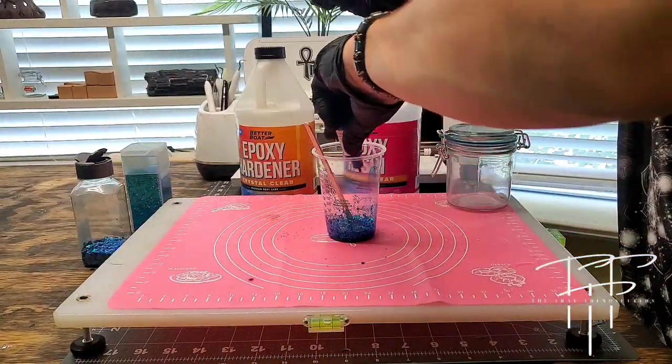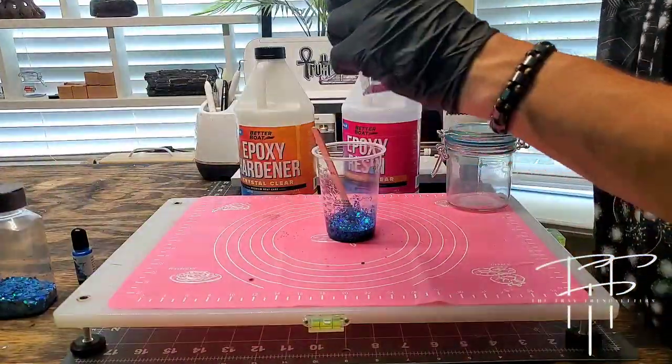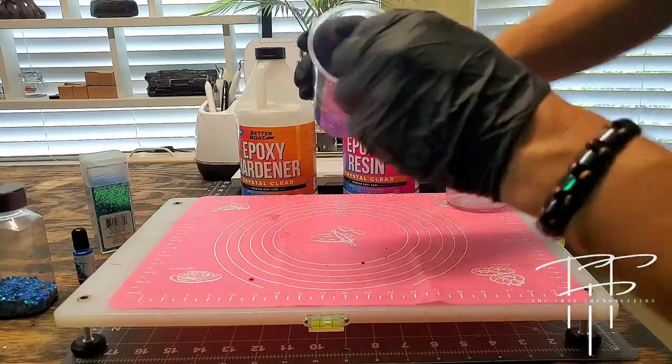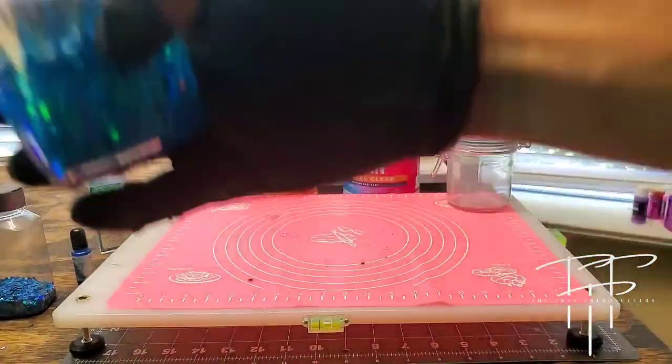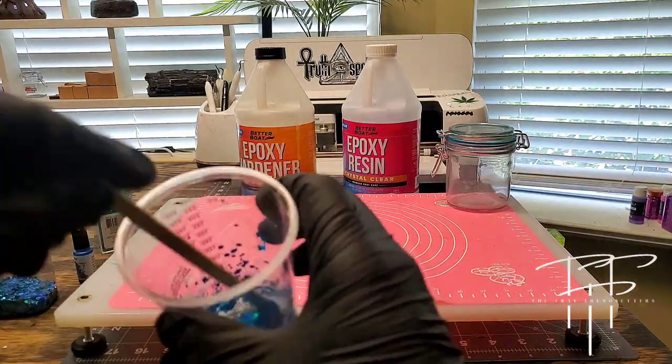I'm actually going for a little darker, so I'm going to add a few more drops of that alcohol ink as well as a little bit more glitter. As you can see, it's a little darker and has a little more glitter in it. It's exactly where I want it to be.